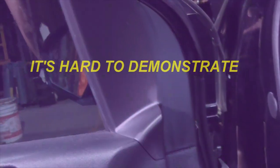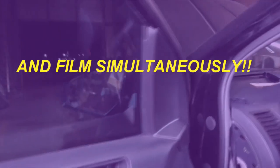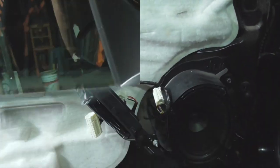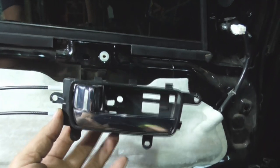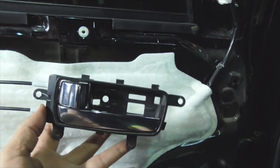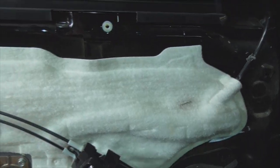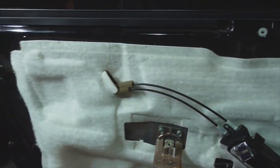Almost forgot — you need to pop off this little door trim in the corner. With the door open, it pops straight out — it's got two little clips. Then the rest of the door panel can pop straight up. There is a major obstacle though: the door handle and locking mechanism is held onto the back of the door panel with four Phillips head screws.